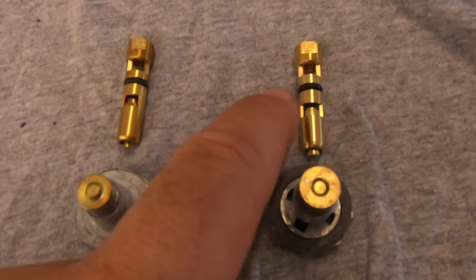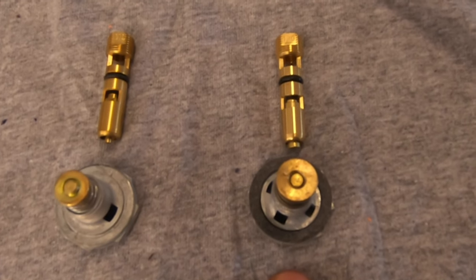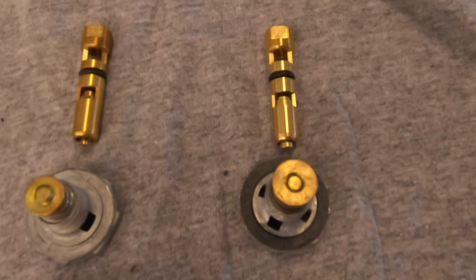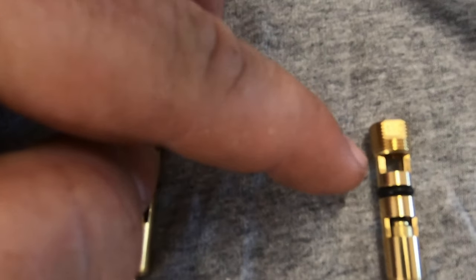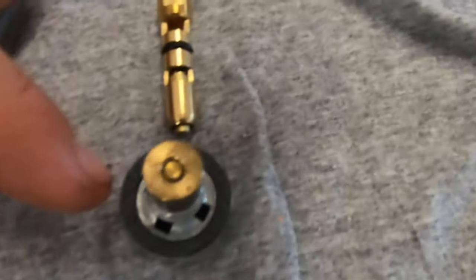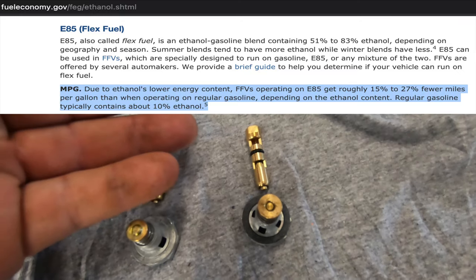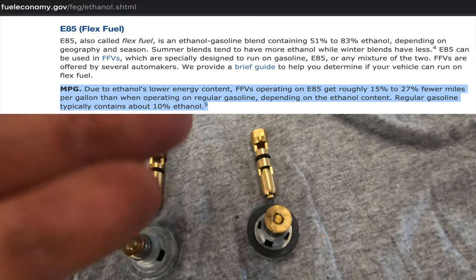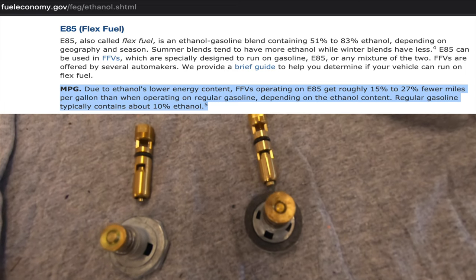To illustrate the difference between the needle and seat and power valve from the E85 carb versus the gas carb I have them laid side by side here. This one is a 130 and this one says 110, so the 130 flows more — this is the high flow power valve. It has four holes compared to the stock's two holes, and these are part of what makes up for that extra 40 percent fuel volume that's needed to run E85 on a given carburetor.